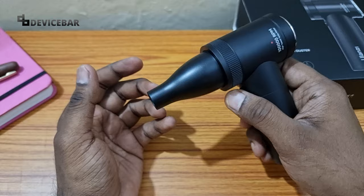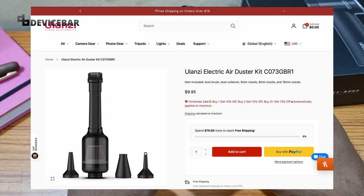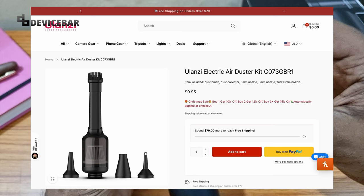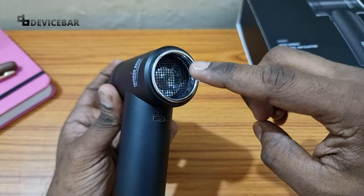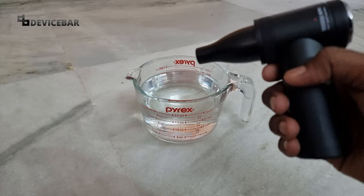We have to make sure that when using this, we should not allow the dust to go inside electronic products — just blow it away from the product. Fun fact: we can also use this as a mini vacuum cleaner, but we have to buy a separate accessory kit for that. We add that nozzle to the air outlet end and use it to collect dust. I don't have that with me right now, but I'll make a shorts video when I get it.